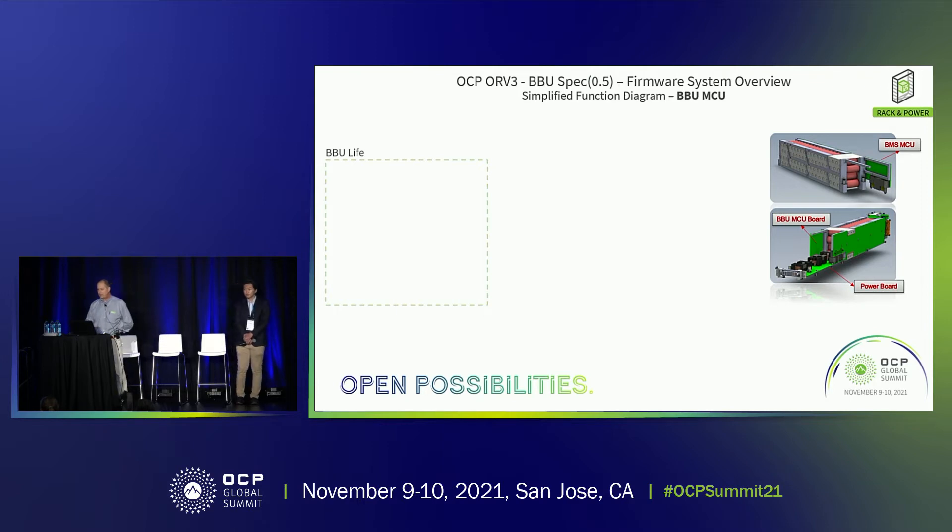What you're looking at here is the simplified functional diagram of the firmware — the overall solution we're going to be developing. We don't have completed hardware at this point in time; we're in the process of fabbing out the boards and working on the battery pack design.